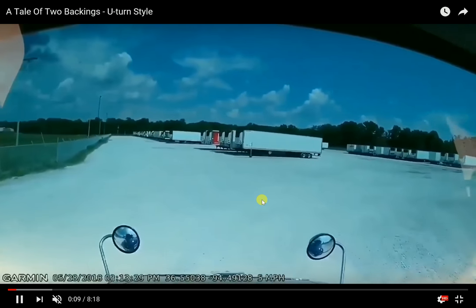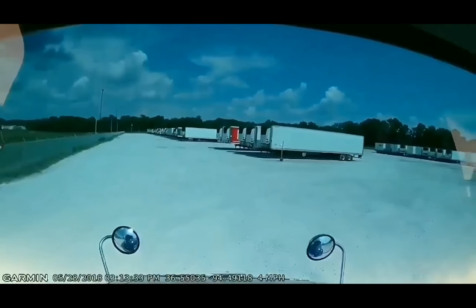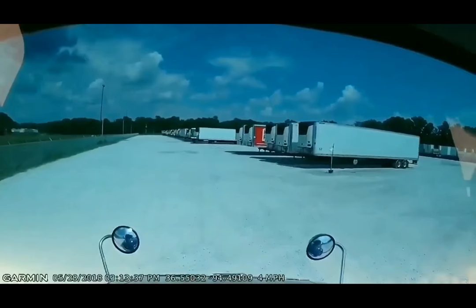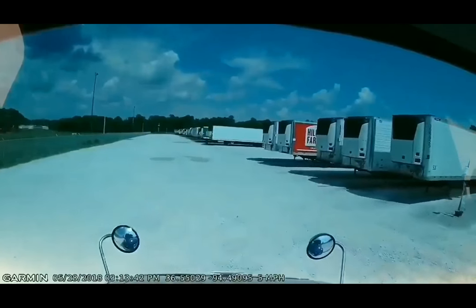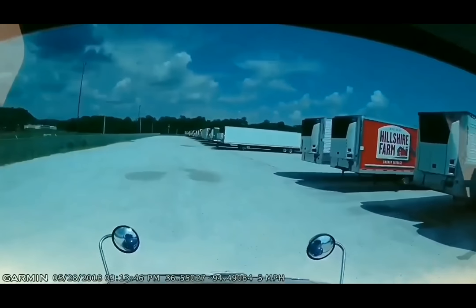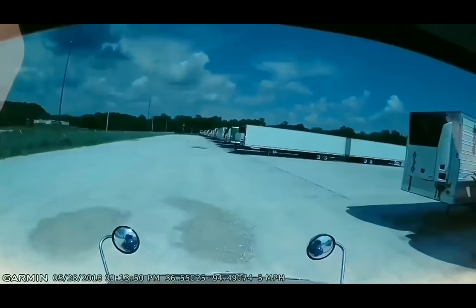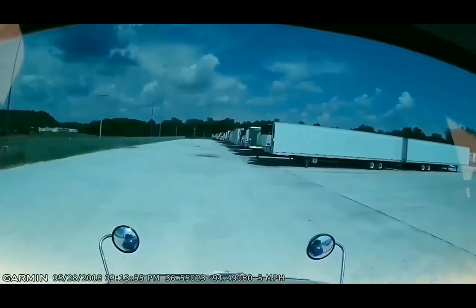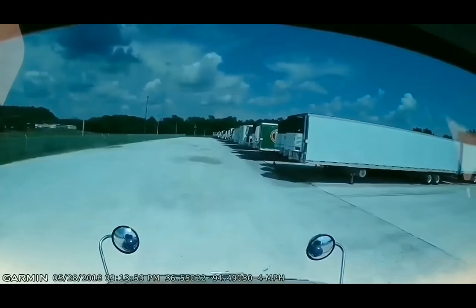All right viewers, this is a video I shot back at the end of May but I'm just deciding to post it now — I've been busy with other things, so forgive me for the delay. I'm going to show you a couple of different backings: myself doing a U-turn style backing, and then a Jim Palmer driver with a Prime trailer coming in behind me who also attempted something resembling a U-turn backing.